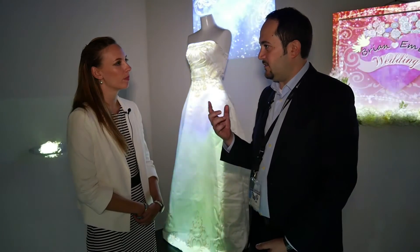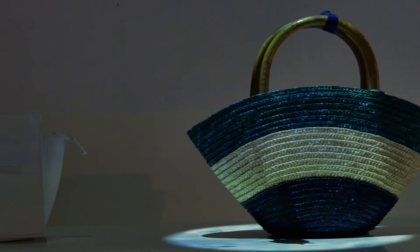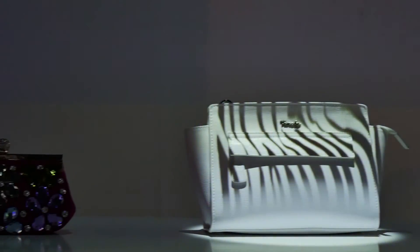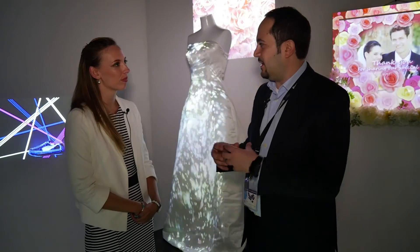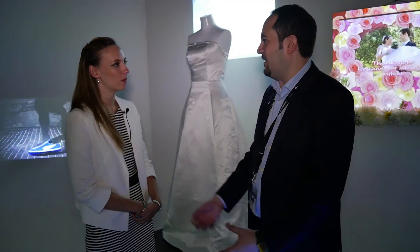I would just like to add that beside this product, if you would like to have some more interactive kind of solutions, we have what we call Smart Downlight, having the same concept of easy installation but with a kind of interactivity to make the retail shop or your museum more interactive.